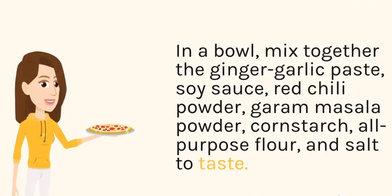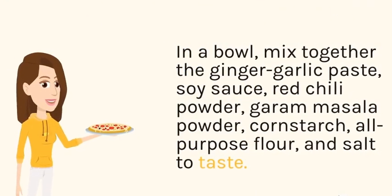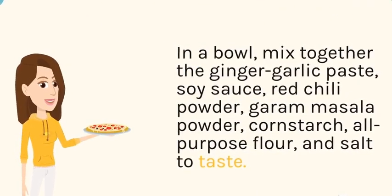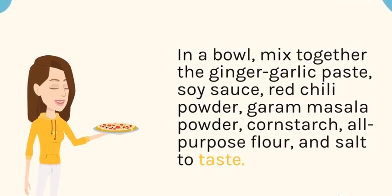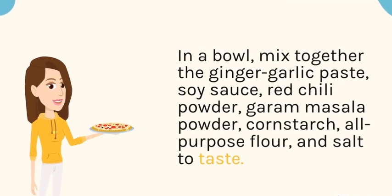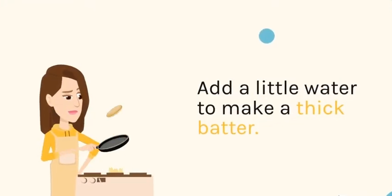In a bowl, mix together the ginger garlic paste, soy sauce, red chili powder, garam masala powder, corn starch, all-purpose flour, and salt to taste. Add a little water to make a thick batter.